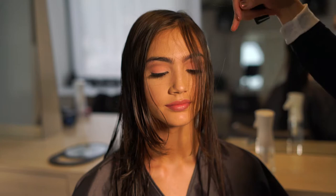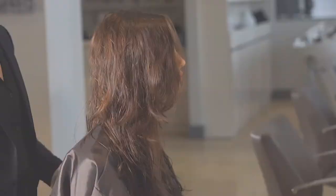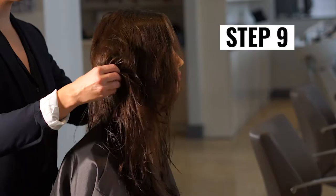Here's a tip: when I switch over to the opposite side, I adjust my hand position to slide on top of the hair. Step 9: We're going to stop there with our layering on wet hair and blow her out to give her some body, then finish up the haircut dry.